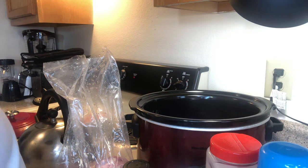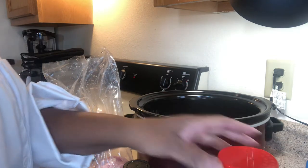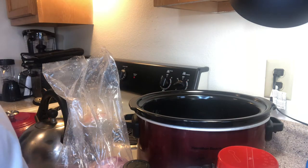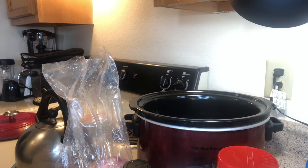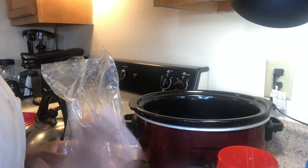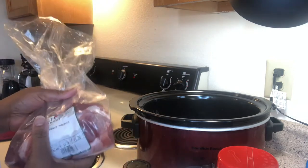Does anyone else still do that? Today we're going to put together a creation. I don't have any particular recipe, but I'm going to put it together. It's a turkey knuckle - yes, I said turkey knuckle - turkey knuckle stew. That's what I'm going to call it.